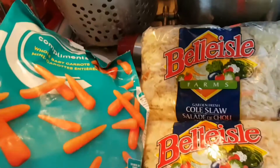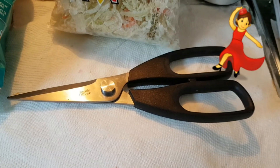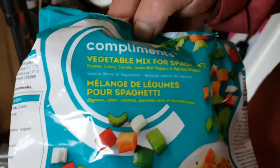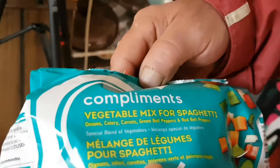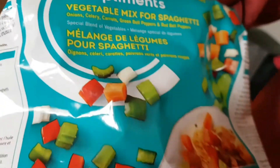It says for soup or spaghetti, and I said there's little chopped up vegetables that says spaghetti or soup mix on it. So you don't want that? I want this too. Hi! Here he comes — yeah, vegetable mix for spaghetti. It's got celery, peppers, onions, celery, carrots, green bell peppers, and red bell peppers — they're all chopped for me. Hey, thanks Eskimo!